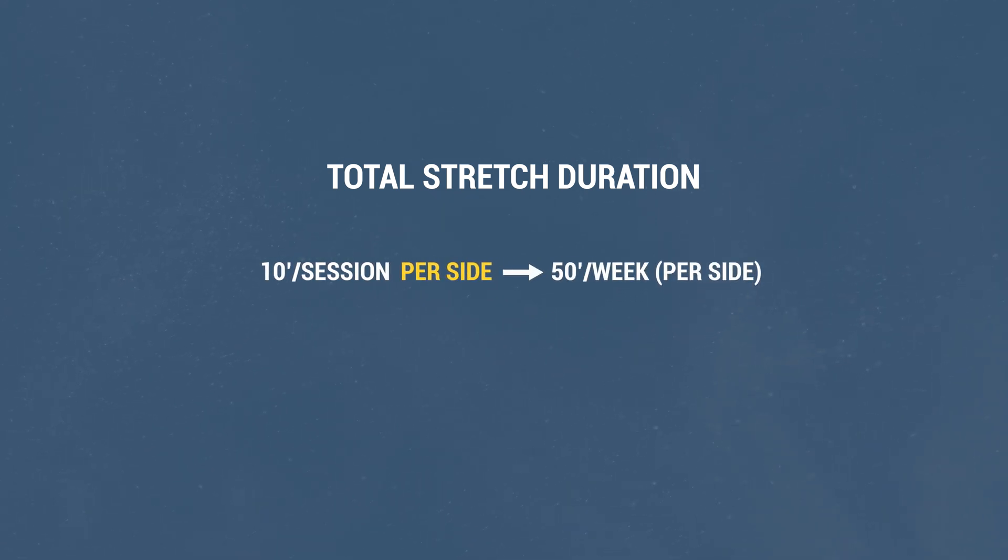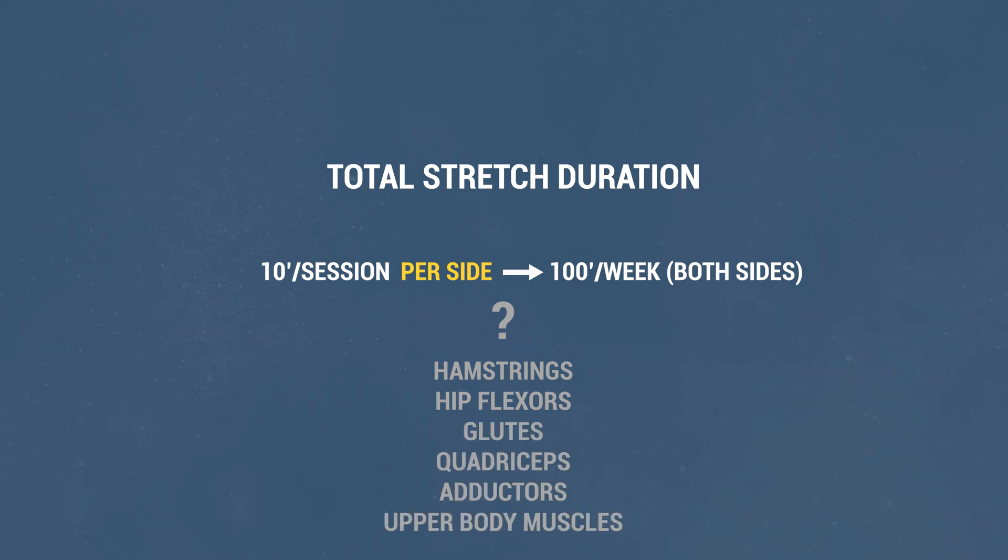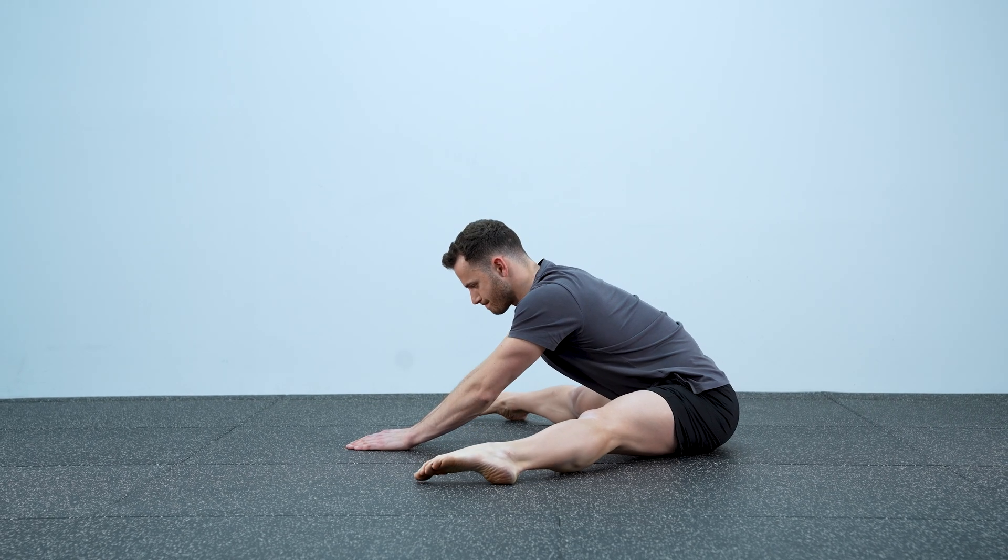My third issue is that although the program seems manageable, it adds up to a lot of time — especially if you factor in all muscle groups. The total stretch time was 10 minutes per session, but that was only for one side. So you're looking at 50 minutes of stretching per week for one side and 100 minutes for both — and that's just for the calves. What about the hamstrings, hip flexors, glutes, quadriceps, adductors, and the upper body? If you're trying to improve in multiple areas with this method, you'll end up stretching for more than 10 hours per week. Thankfully, there are far more time-efficient ways to achieve the same results.